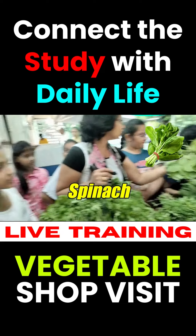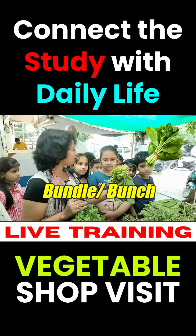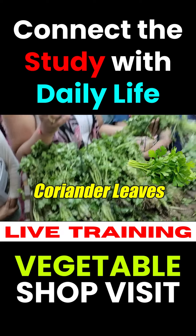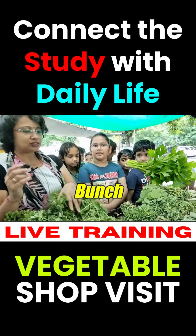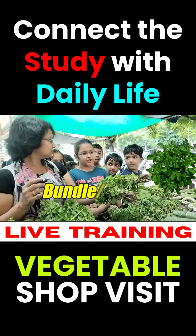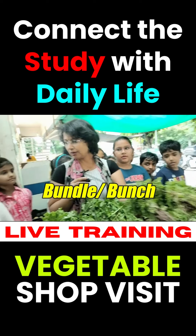This is spinach. This is a bunch. And this is coriander leaves. This is also a bunch. These are mint leaves. Which one comes in a bunch? Bundle or bunch.